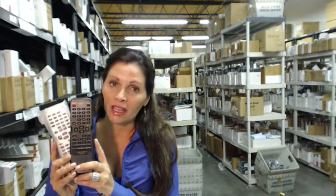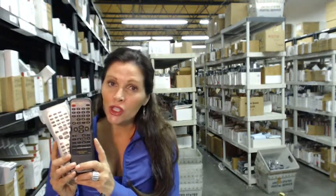Hi, I'm Carrie with electronicadventure.com, where we have over 300,000 remotes in our warehouse. So whatever kind of Sylvania remote you need, whether it's one of these or one of the many, many Sylvania remotes that we have in our warehouse, it will ship today or next business day.